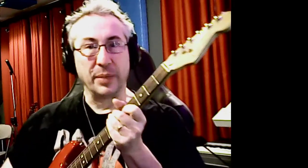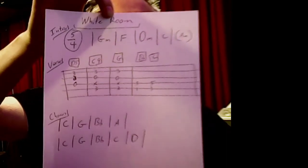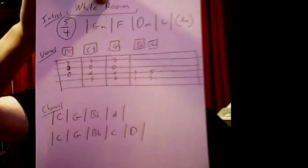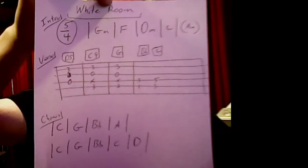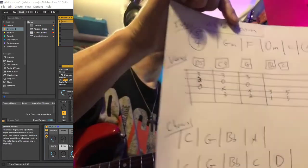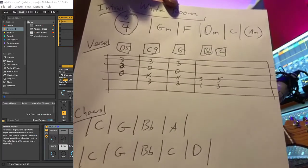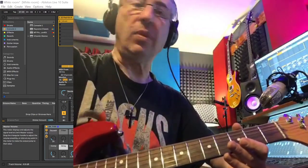Hey guys, time for a little bit of guitar this morning. We're going to be covering White Room by Cream featuring Eric Clapton. This is the paper that's going to get you through this and get you in a spot where you can see everything. Pause the video, make a copy of this. Let me get you on a cleaner camera — that might help. All right, you should be able to get a copy of that. Welcome back.